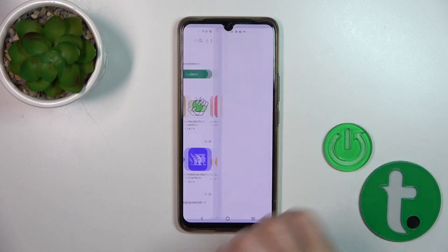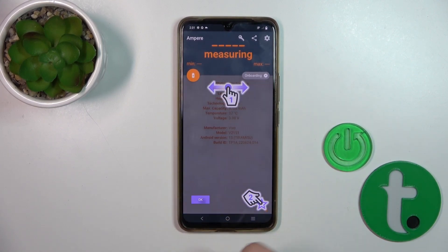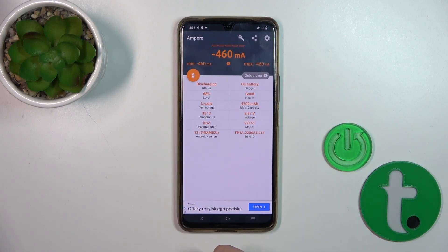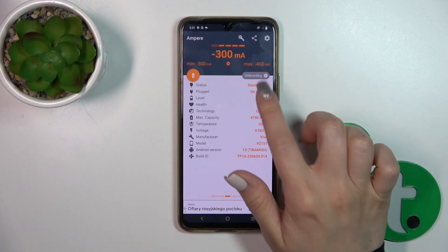After that we should open the app, click yes, agree, click close and tap on the left-hand corner to okay. We can see here information about our battery health — in my case the health is in good condition.